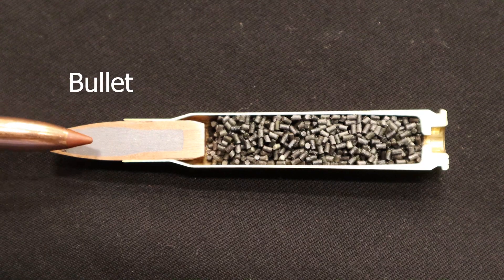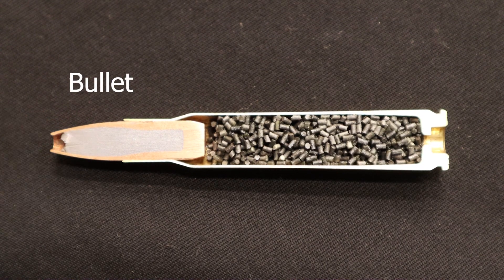Bullets can either be lead, lead and copper, or solid copper. They have an aerodynamic shape and are propelled down the barrel by hot gases. In the case of a rifle, grooves down the barrel engage the bullet and impart spin to aid in aerodynamics and stability.